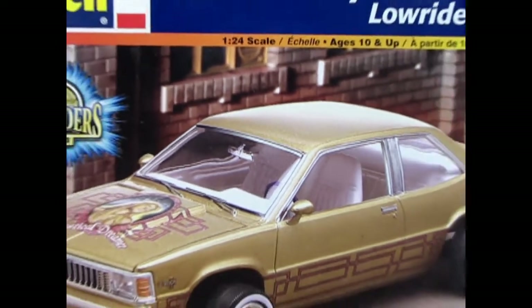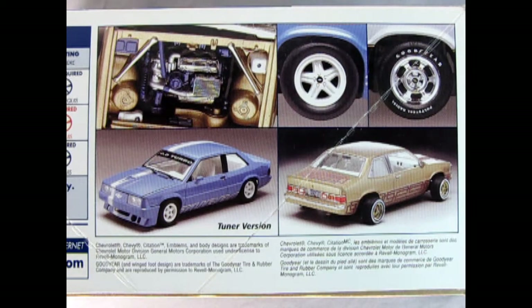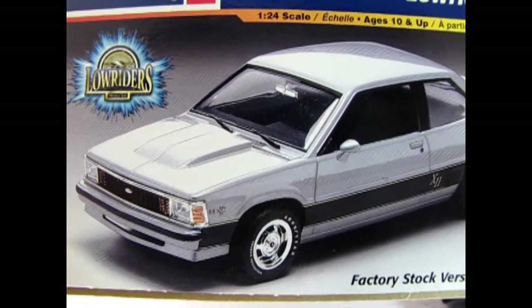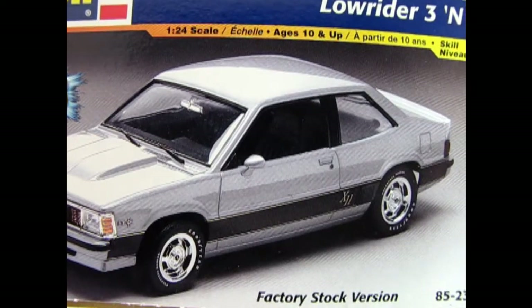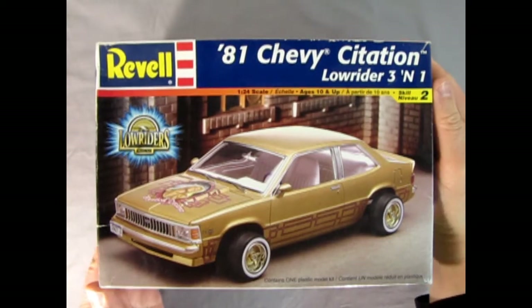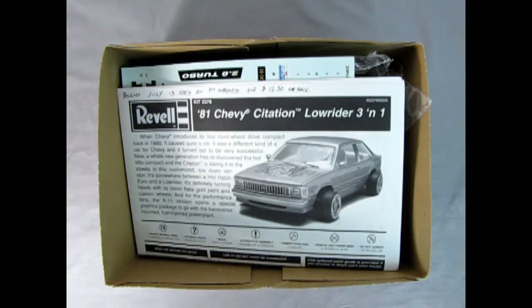Hold on tight for this urgent super freak that we're going to be taking a look at today — the 1981 Chevy Citation lowrider from Revell. Now this model can be built one of three ways: as stock, lowrider, or even as a tuner. On the side of the box we can see the amazing lowrider in gold with its nice engine, and the tuner version with all the air dams and front clips and special wheels. On this end of the box we can see the stock version. Now you may be thinking I have too much time on my hands, so let's rip the lid off and see what's inside.